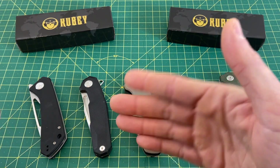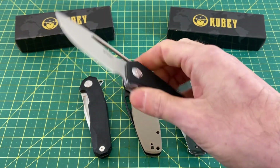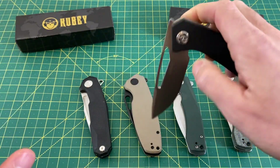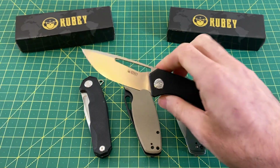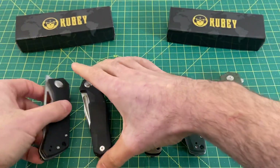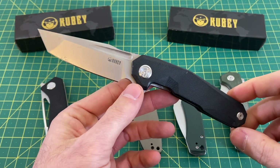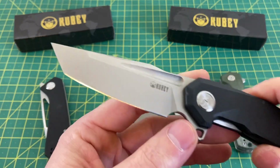I also have a couple other Kubis here. This one I did somewhat recently — one of my favorite Kubis ever, still very high up there. I can't remember the exact number on this one. It's a front flipper, a very nice size, very smooth action. And this one I've had for quite a while with a review posted. It was reviewed quite a long time ago, but there's been a lot of improvements made to Kubis since then. This one is still a good one — the action is still good.